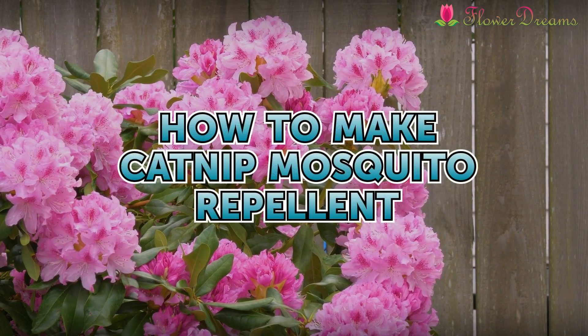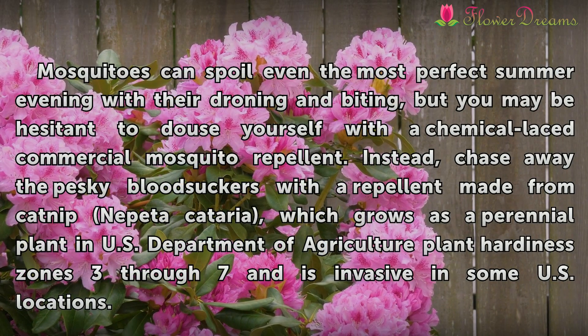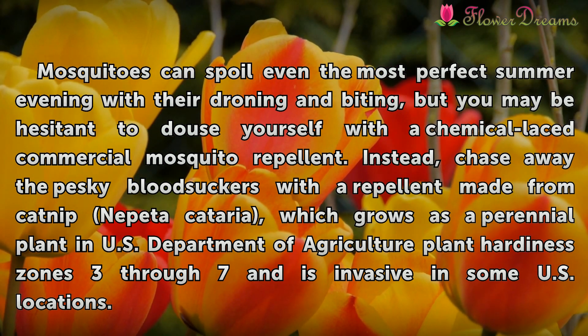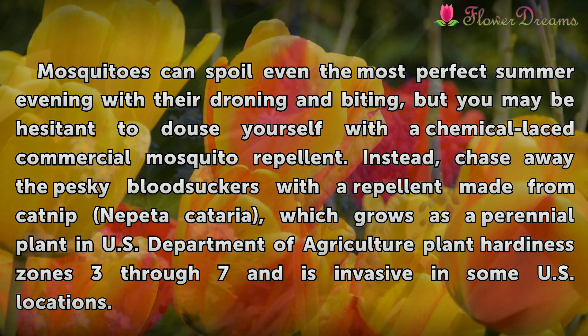How to make catnip mosquito repellent. Mosquitoes can spoil even the most perfect summer evening with their droning and biting, but you may be hesitant to douse yourself with a chemical-laced commercial mosquito repellent. Instead, chase away the pesky bloodsuckers with a repellent made from catnip, Nepeta cataria.